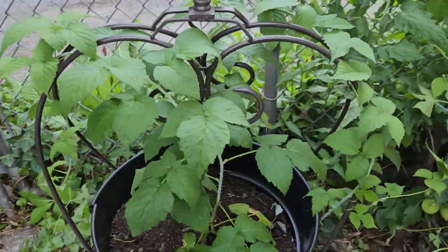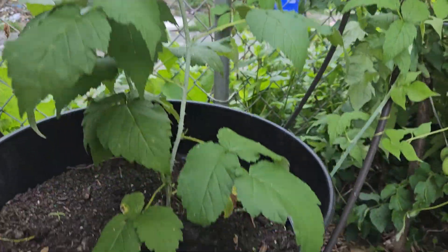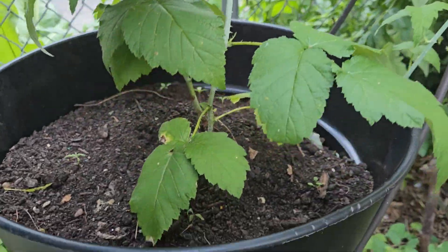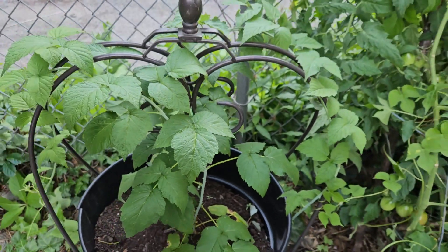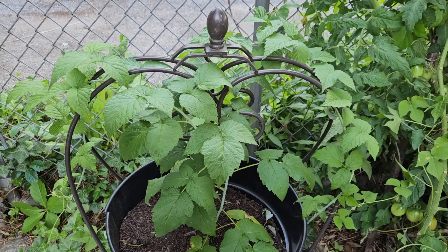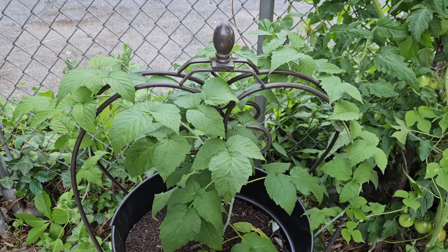This is my berry bush that I transplanted into this pot. I don't know what happened to my sticker but yeah, looking good. And I got my little pot holder thing that I had for so many years and never set up, so I set it up a couple weeks ago.